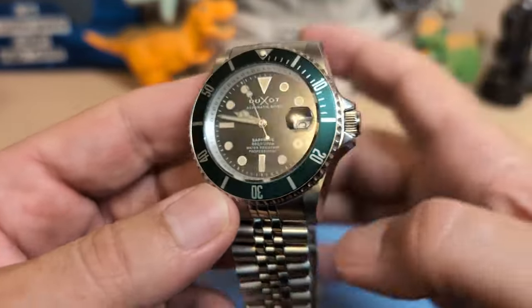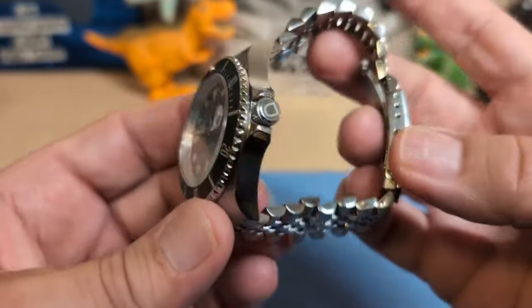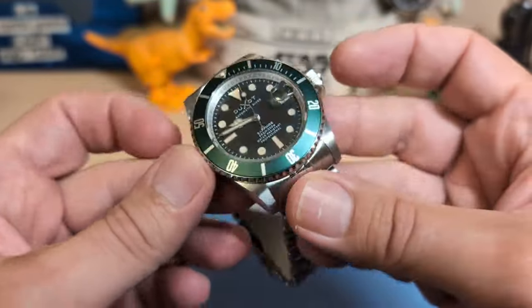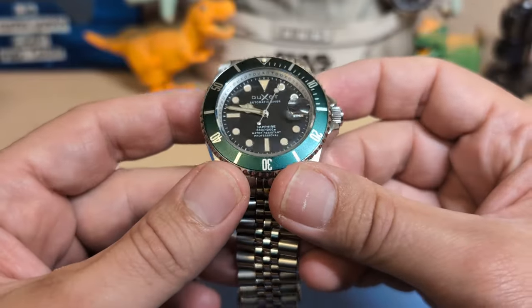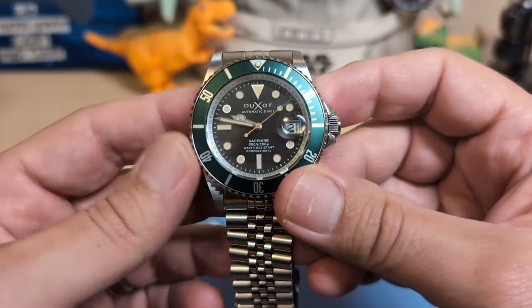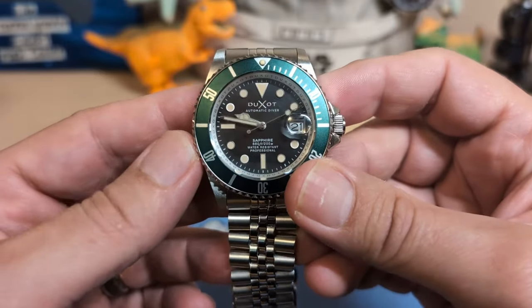Here is the watch, and as you can see it looks kind of like a Sub, so this would be a Sub homage. It is the Starbucks colorway, which is the black dial and the green bezel.